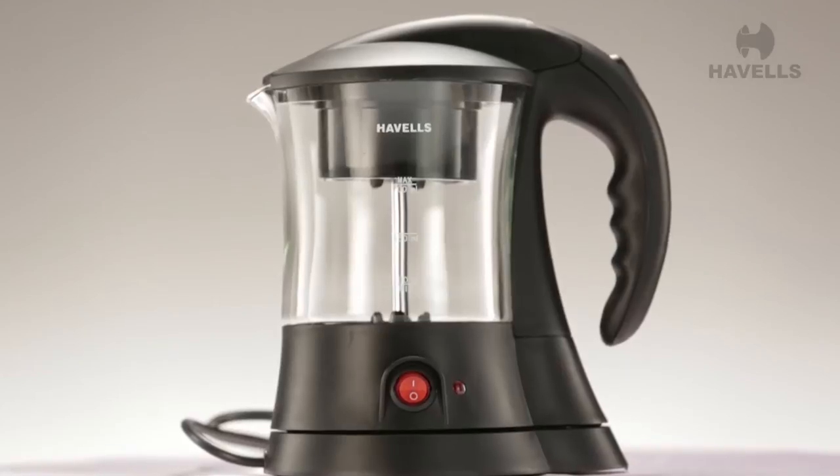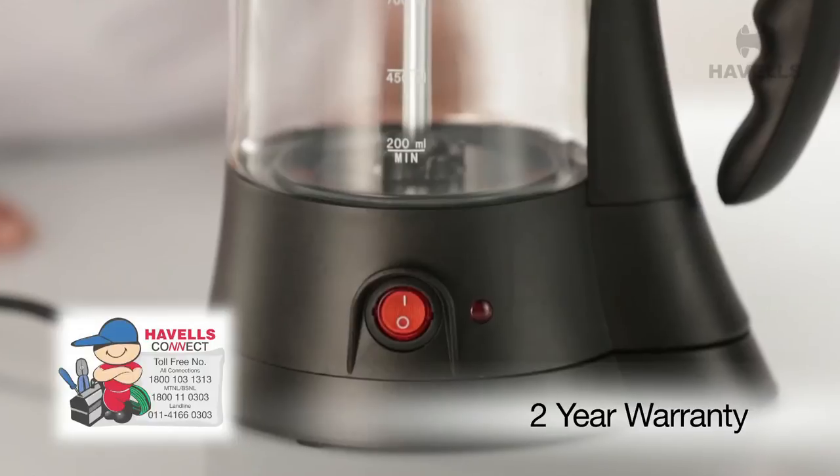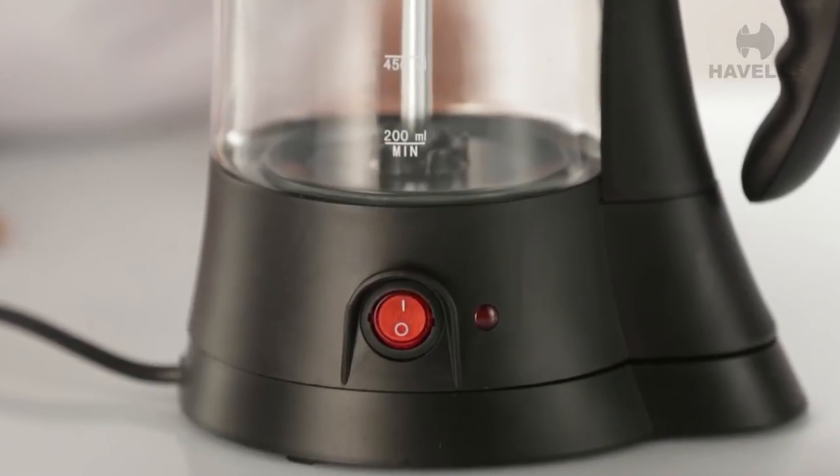Even with the build quality of the Havel's products, the Crystal comes with a 2-year warranty on the element, thermostat, and buttons to add to your peace of mind.